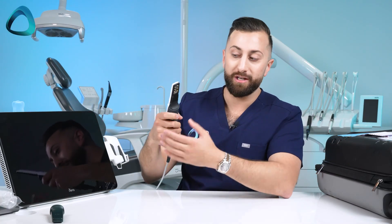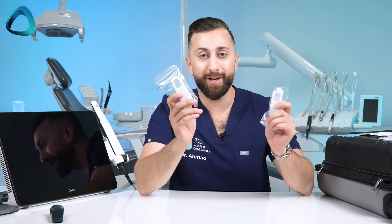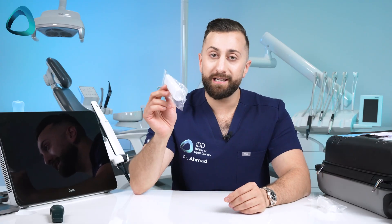You might be wondering what's missing — and the answer is scanning heads. You can't use the iTero Lumina without some sort of scanning head, and it works like previous generation iTero scanners in that regard. The team has kindly included some scanner heads with this unit. The iTero Lumina scanning heads come as a box of 25. Here in New Zealand this costs around 100 New Zealand dollars. These scanning heads are single use — I really thought with the Lumina, iTero may go down the route of autoclaveable heads like the rest of the market, but they obviously have their reasons.